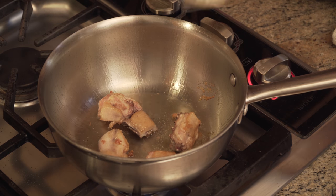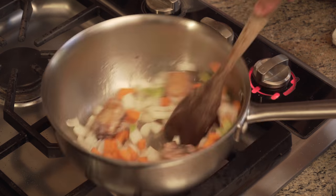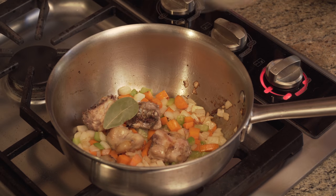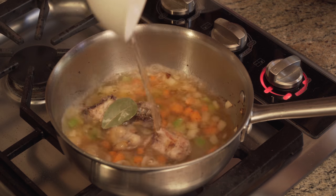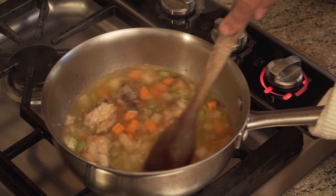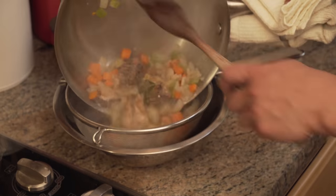Next, add the onion, carrot, and celery and cook, stirring frequently, until they begin to brown, about three minutes longer. Add a bay leaf and deglaze with a cup of vermouth or sherry and a cup of water, using a wooden spoon to scrape up any brown bits from the bottom of the pan. You can also use chicken stock in place of water if you've got it.